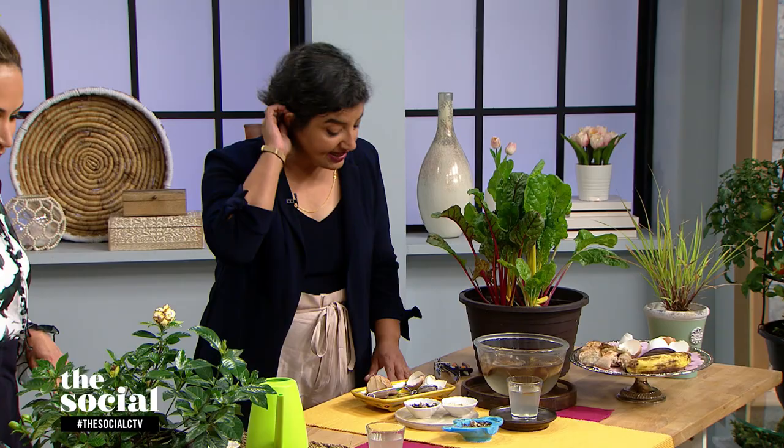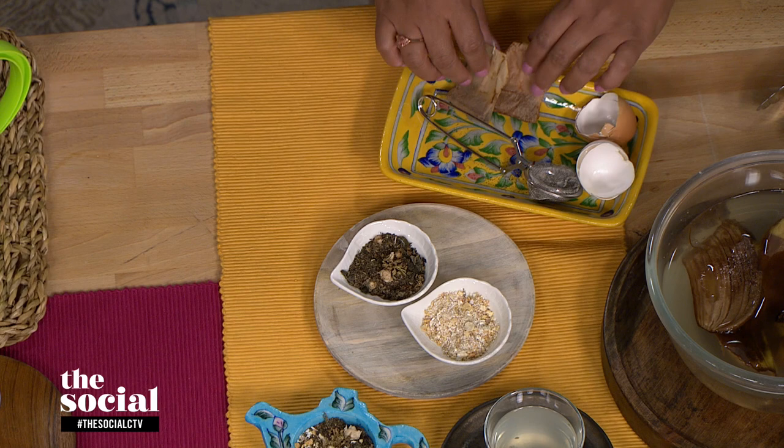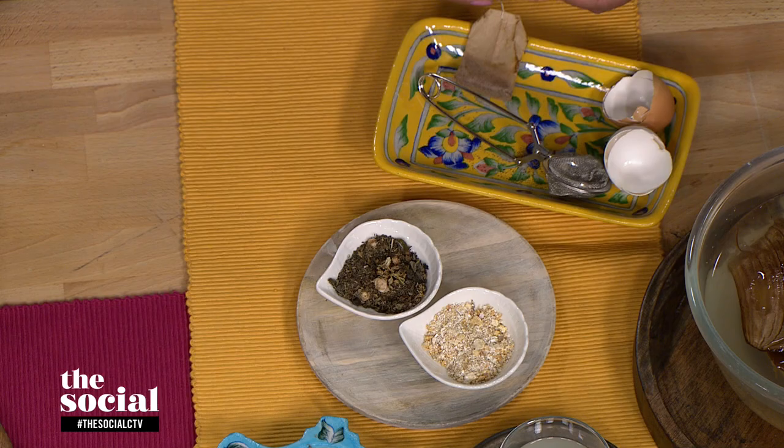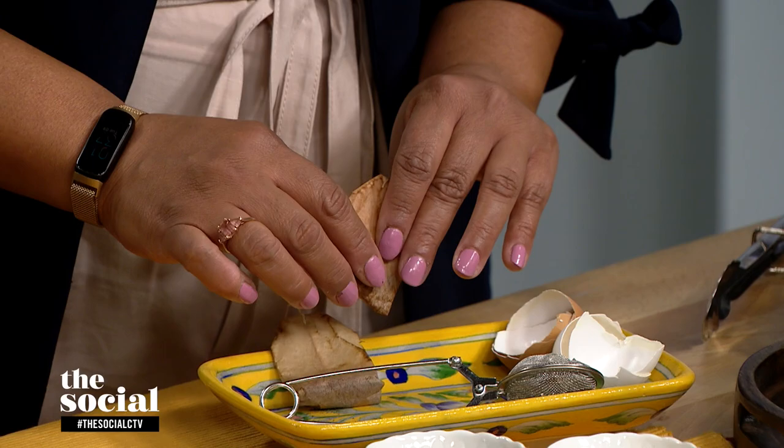You're going to be demonstrating great ways for us to practice feeding our gardens from our kitchen. So let's get to your first idea. The first one is tea leaves. You've got the tea bags and the loose leaf tea in front of you. Once you're done with the tea, whether it's loose leaf tea or the tea bags, dry them for maybe two, three days on your counter.